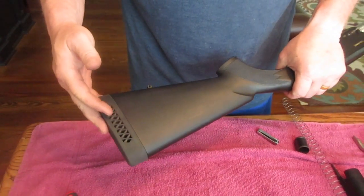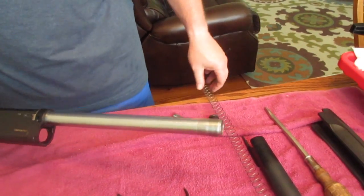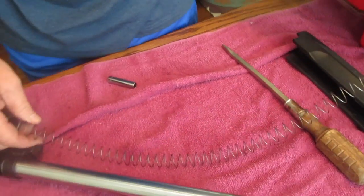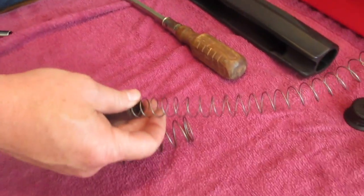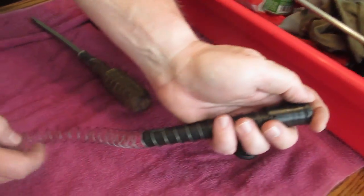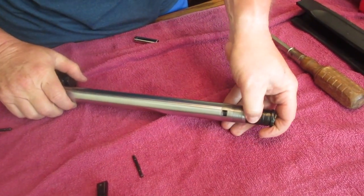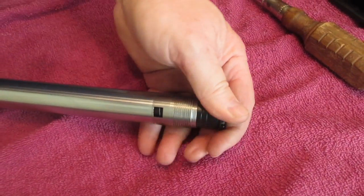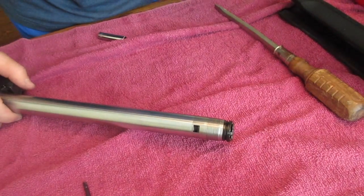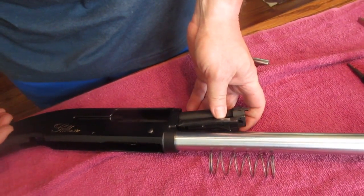Now that we've got the plunger spring in and the stock pad back on, we'll go ahead and do the magazine spring. We'll put the plug back in and then the locking cap on that end. For the other end, we'll put the retainer cap in there — slide it in, and make sure you don't lose that little washer. Press that little tab down so it inserts into the slot. That tab will lock into the slot — make sure it's locked, otherwise it could pop out in the field if your magazine cap comes loose.